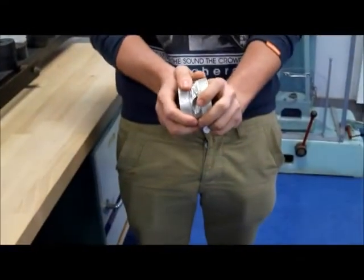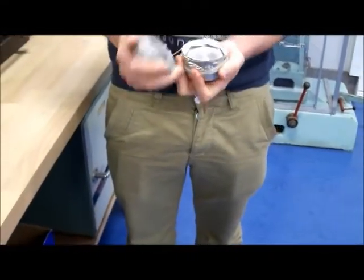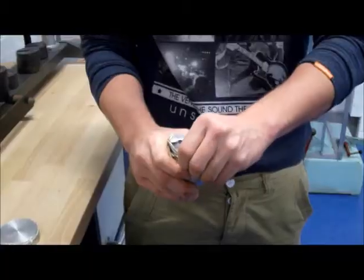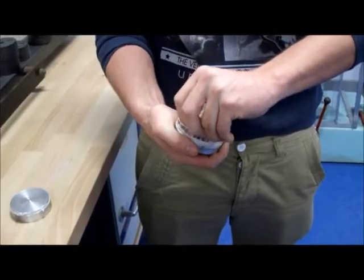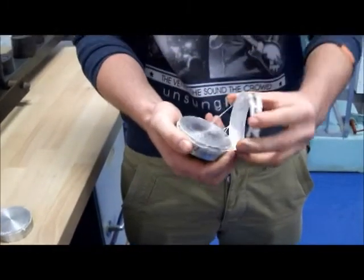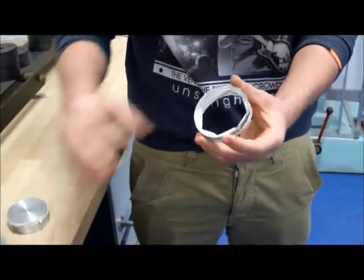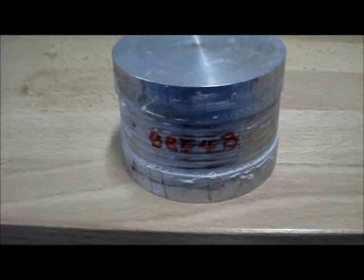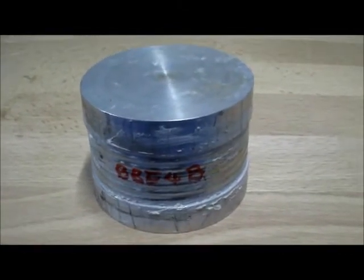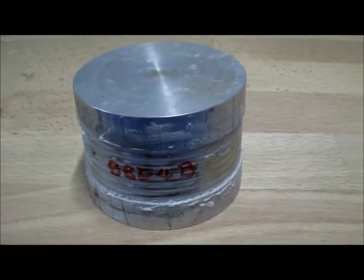Joe is now going to dismantle the bottle by twisting it hard. This is because the sealant dries on the outside but it's still soft on the inside, so dismantling is not a problem. This is model BBE-4B, sealed and ready to be tested in about an hour's time when the sealant dries.